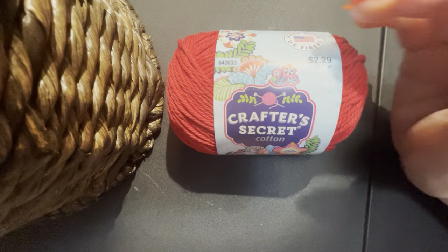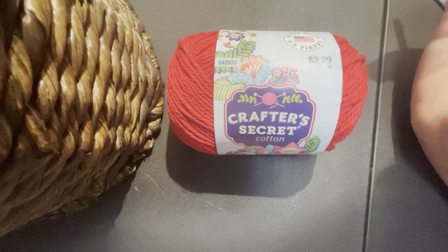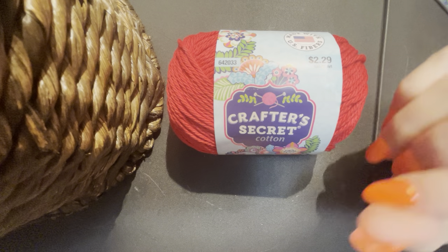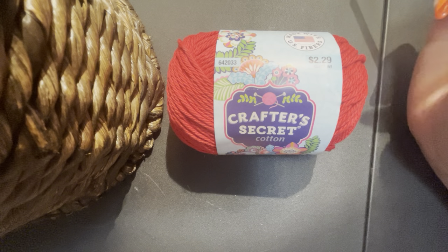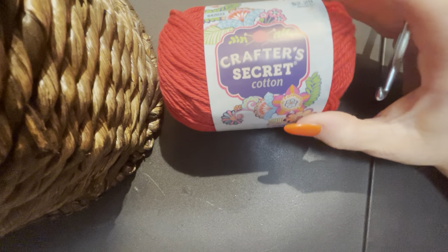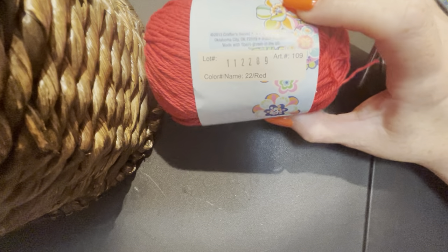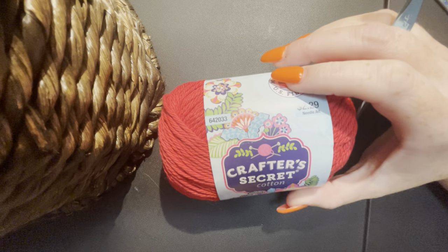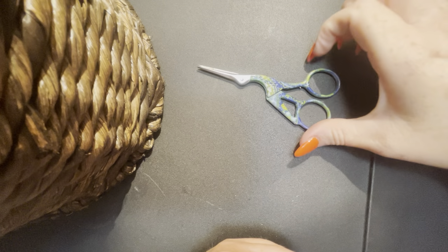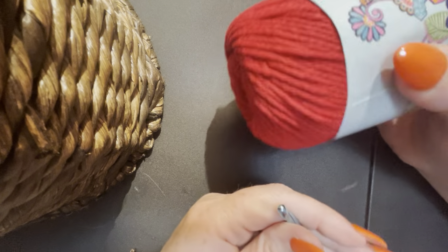Hi guys, this is Crystal with Coughing Up Stitches. Today we're going to be learning the half double crochet. It's a very simple stitch — we've done the single crochet and the double crochet so far with our dishcloths, but today we'll be doing the half double crochet. After that, that's pretty much the basics and you'll be able to do any stitch or create anything you want. We're using the Crafter's Secret Cotton in red today — it's a really pretty, deep red. You will need some cotton yarn, a J10 hook (5.75 millimeters), and scissors.